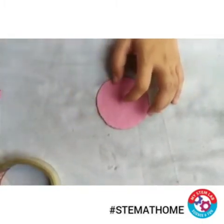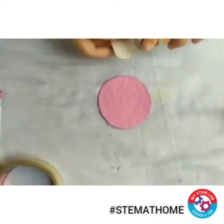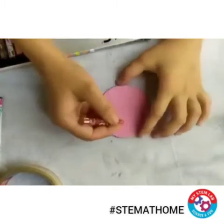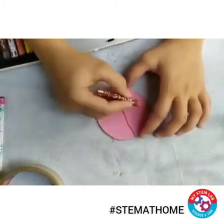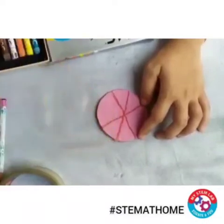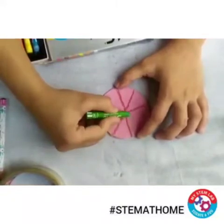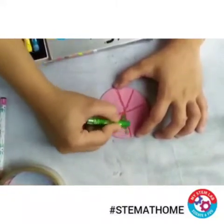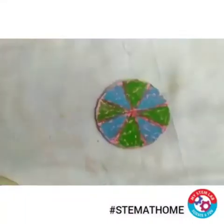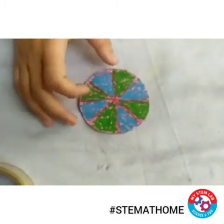Now draw any pattern on this circle so that it looks better. Let me just color it. Now see, this pattern is drawn.